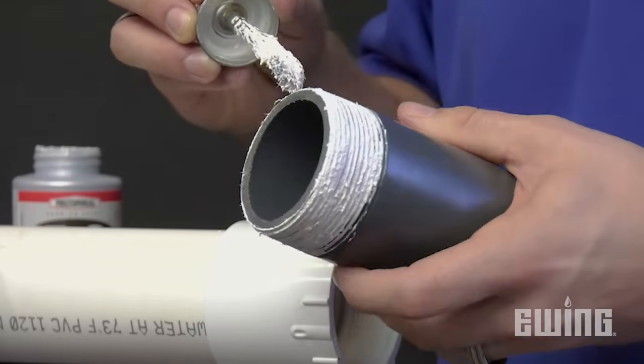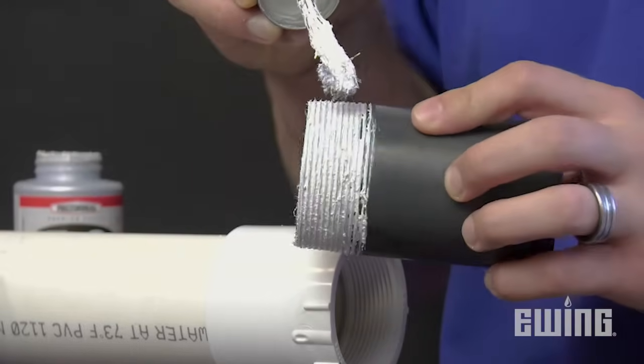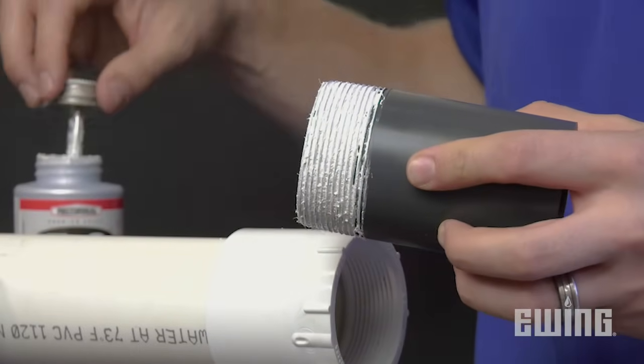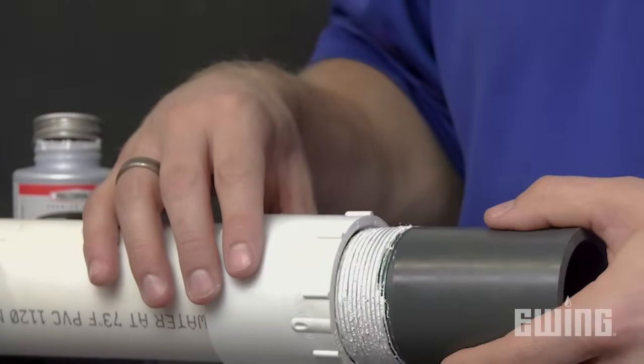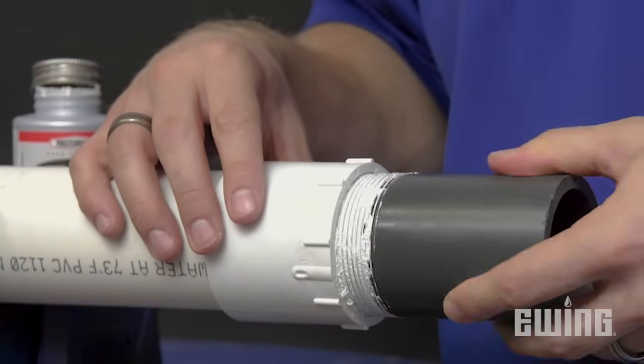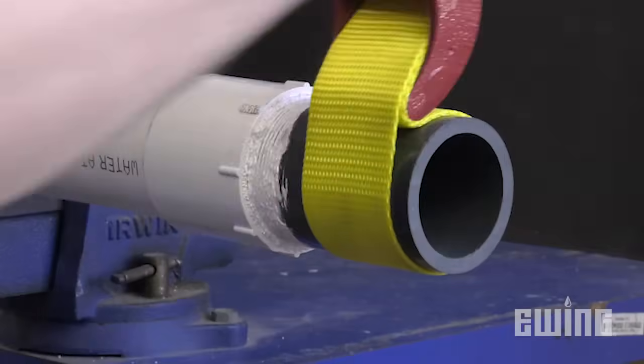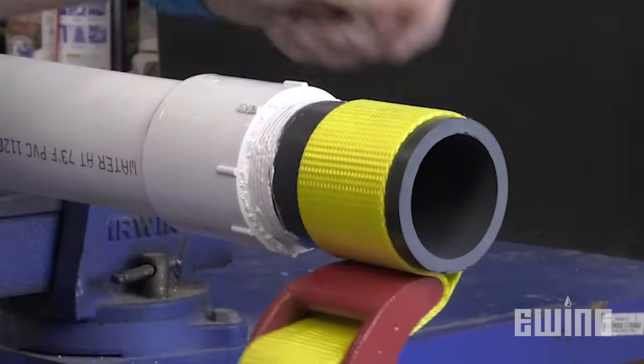If you prefer to use thread sealant instead of tape, apply the paste in an even coat to the male threads only, mostly filling in the crevices. Be careful not to apply too much, as the excess can squeeze out and possibly clog valves, spray heads, or emitters. As with the thread tape, finger tighten the fitting as you make the connection, then complete no more than two additional full rotations.